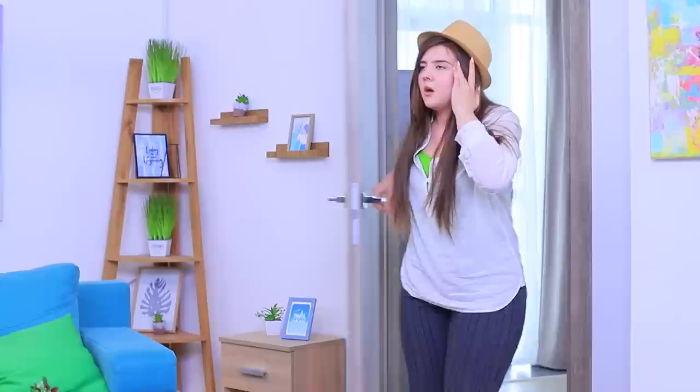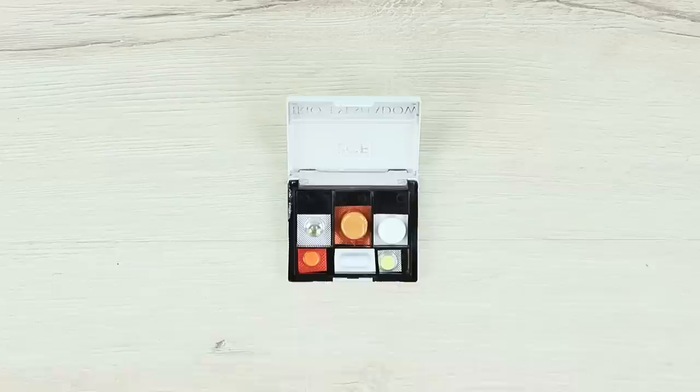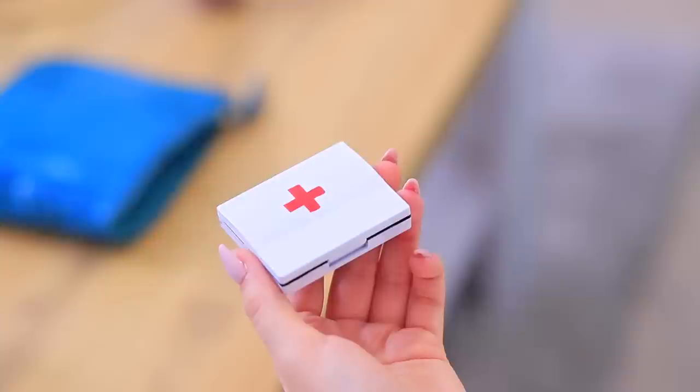I have such a bad headache — nothing can help me! Maybe a massage? Or meditation? Nothing is working! Wait, I've got a mini first aid kit! Color an old eyeshadow palette with white spray paint and add a red cross in the center using acrylic paint. Put vitamins, pills, and band-aids into the palette. Come on, painkiller — save me! There we go, that's way better! Now I'm ready for a new adventure!